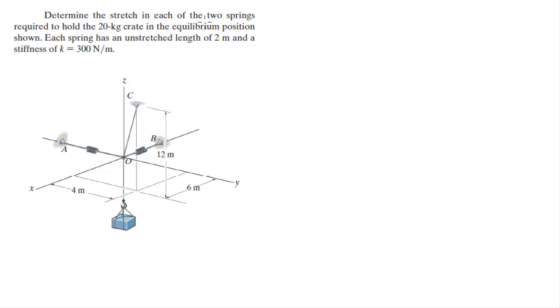Let's find the stretch on each of these two springs required to hold the 20 kilogram crate in equilibrium in the position shown. The first thing we need to do is find the tension on each of these cables and these two springs. To do that, we need to understand that there are four unit vectors here: one going straight down, one going towards B, one going towards A, and one going towards C.